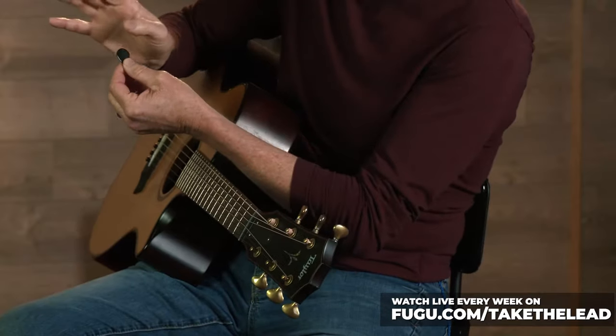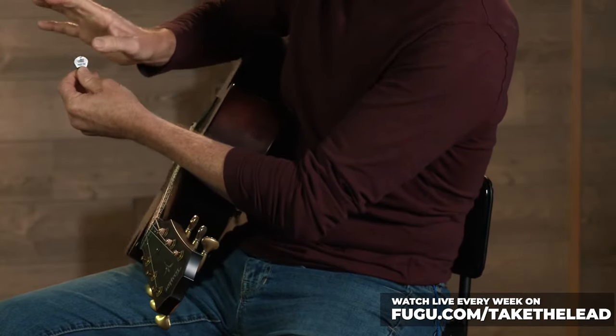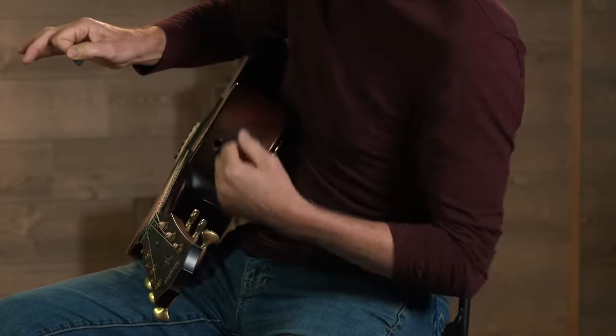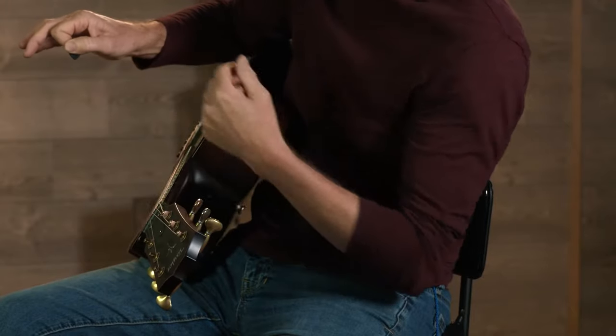First thing we talked about is holding a guitar pick. Getting a close-up on the camera here — we really want to use our thumb and our first finger exclusively. What's important is you want your thumb to go all the way across the pick, and you don't want too much of the bottom of the pick showing. The pick should be at a 90-degree angle from your thumb, so basically if my thumb is horizontal, the pick should be pointed straight down.